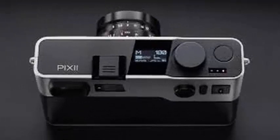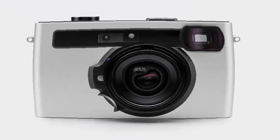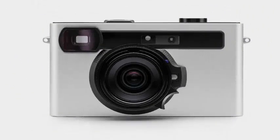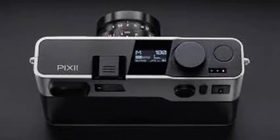Pixii has not yet finalized the price, the resolution, or even the size of the sensor. However, we do know that it has a CMOS sensor with a global electronic shutter, 12-bit sampling, high dynamic range, and ISO from 100 to 6400. Like many other new cameras, there is an OLED control screen on the top, which allows you to select ISO, white balance, and other settings.